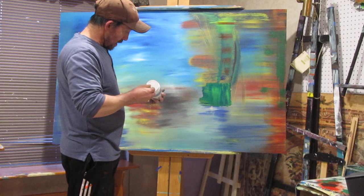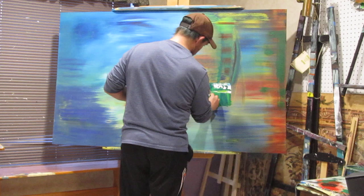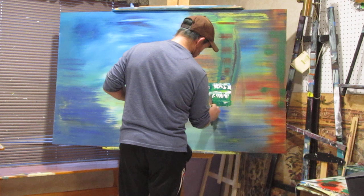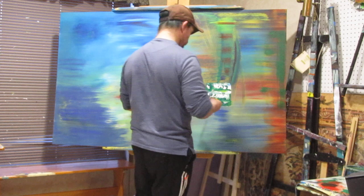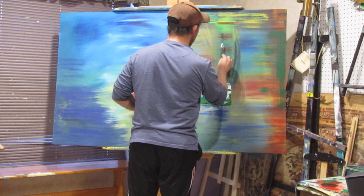Dig in here, get me a little white like I like here. Looks pretty good. Let's strip this a little bit. Get some of this up here.